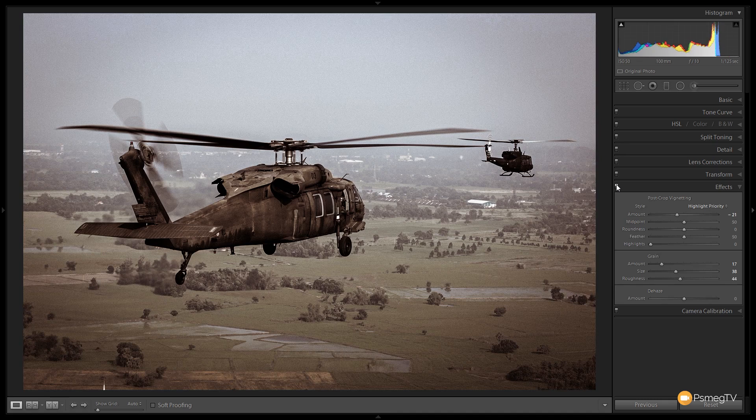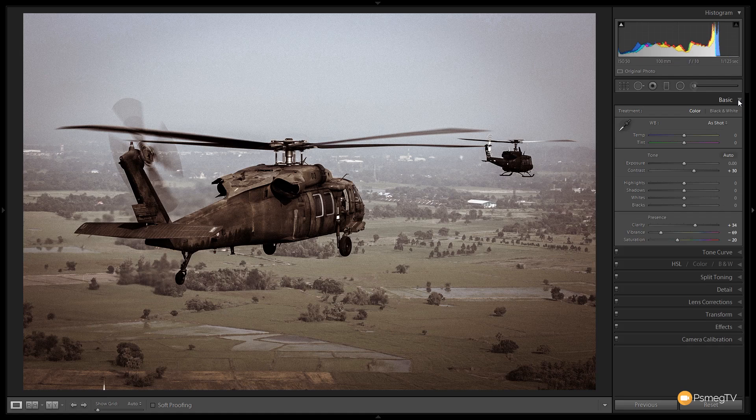This is where the preset ends and we could leave the image there — it looks pretty good. But if we want to make it even more filmic, there are a couple of extra steps. First, the helicopter in front is a little dark, so I'm going to come back into the basic panel and open the shadows and blacks out slightly, since the contrast and clarity adjustments have darkened those down.